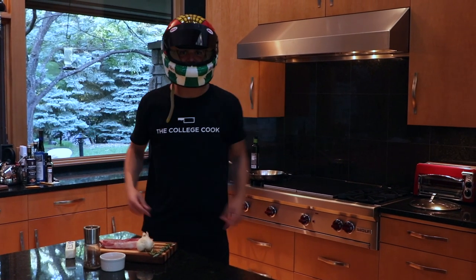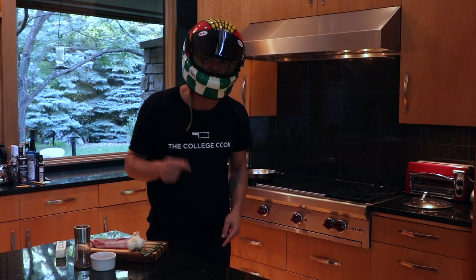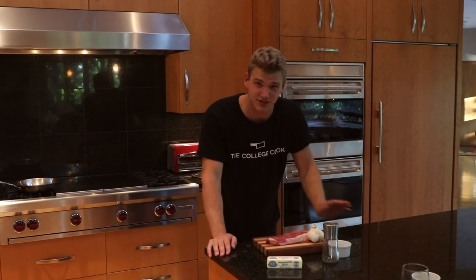Hey, welcome back to the college cooking show. On this episode, we're talking steak and we're going fast. Let's get cooking. I'm a private chef, I cook for money. Steak is awesome.